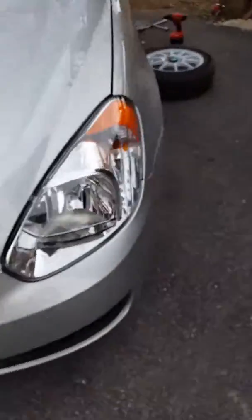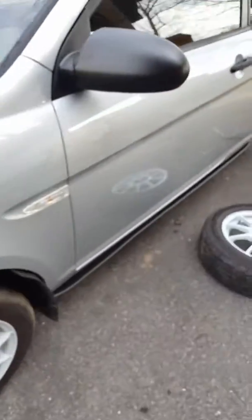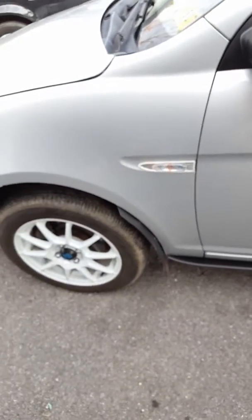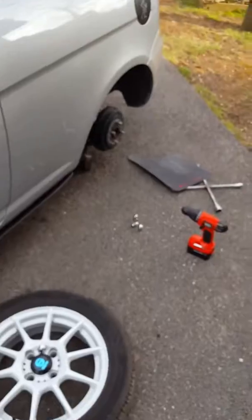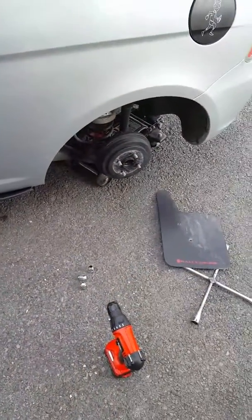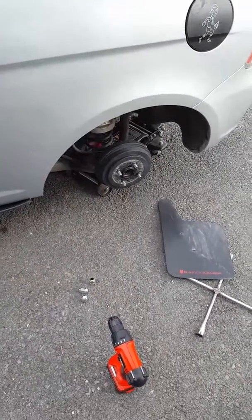I definitely recommend these. They are plastic so they take a good bit of beating. I'm getting ready to take off the back ones but I'll probably keep the front ones on just because I like the look of it. Thanks — if you have any comments just say whatever, peace.